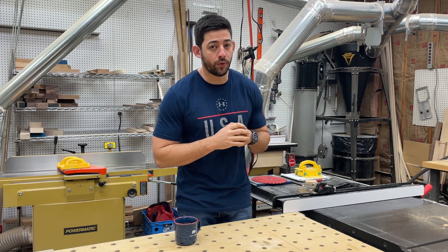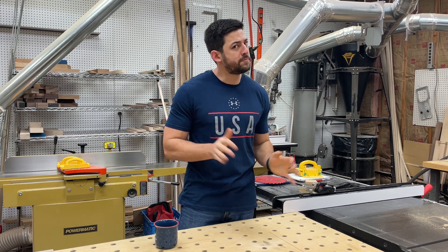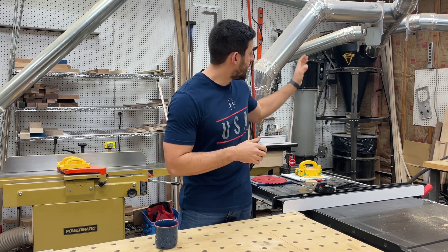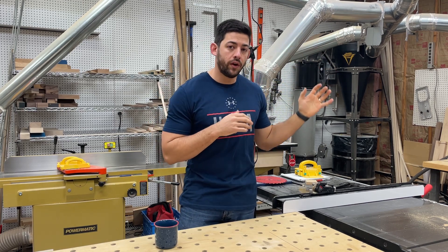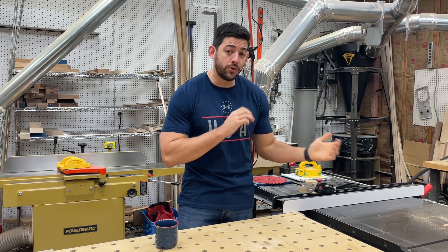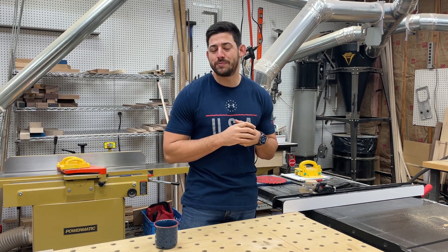One more thing to consider is how high off the ground the inlet is on the actual dust collector. Having the system higher to the ceiling is a huge benefit if you're going to be running ductwork. As you can see in my system, I have a direct run coming out and I wish it was much higher. Conversely, if you're planning on running it directly to your tool, having an inlet close to the ground is much better.